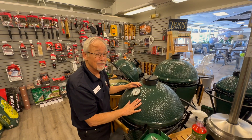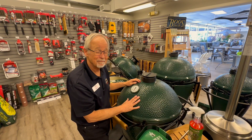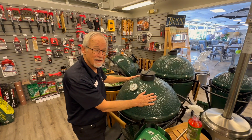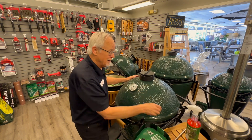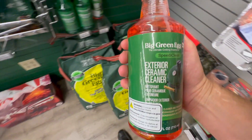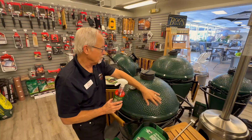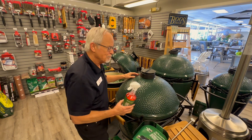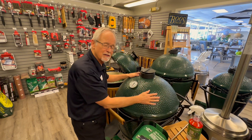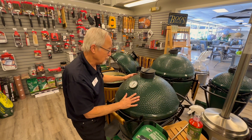Keeping a Big Green Egg clean is really pretty easy because there's just not that much to clean. You do have the outside surface — it's a great ceramic hard surface. The Green Egg makes a great exterior ceramic cleaner that will keep it nice and shiny and new looking. Just get the dirt, dust, and grease off of that. You just need a little cleaner and you're good.